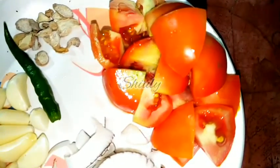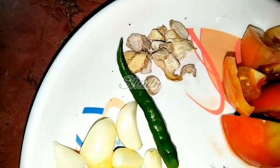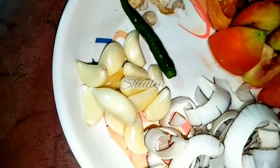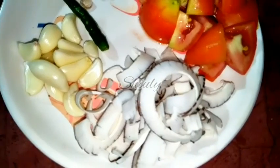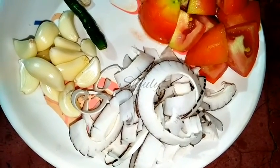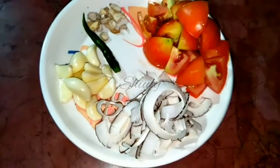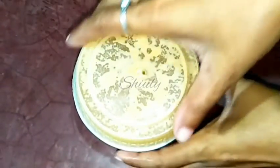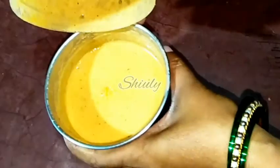First we have to make the spices paste. I have taken two medium-sized tomatoes, roughly chopped, one and a half inch of ginger — that is dried ginger, but you may take the fresh one. I didn't have fresh so I took dried. Twelve to fifteen cloves of garlic, about one fourth cup of dry coconut — you may take fresh coconut — and one green chilli.